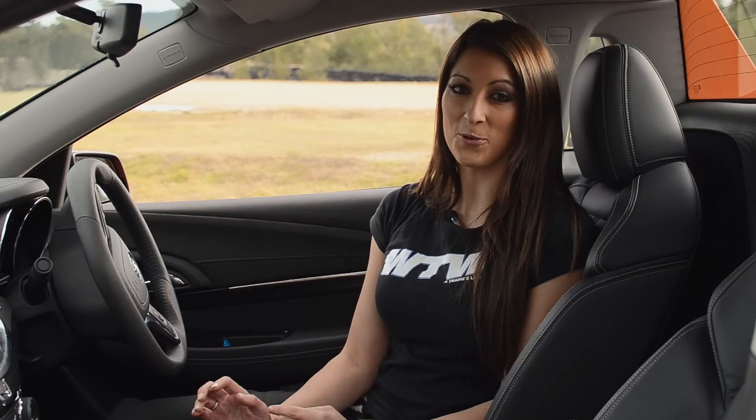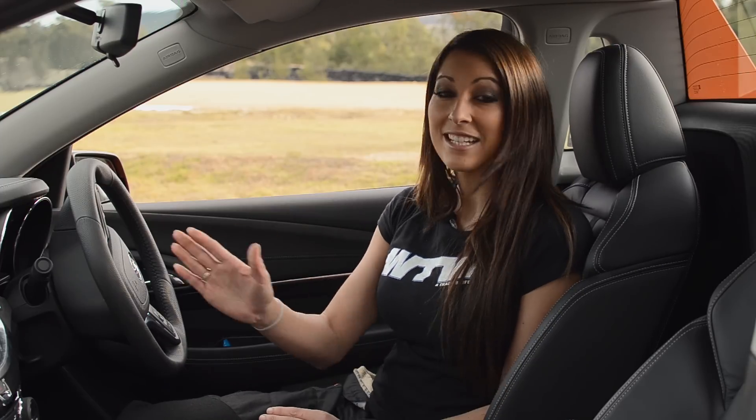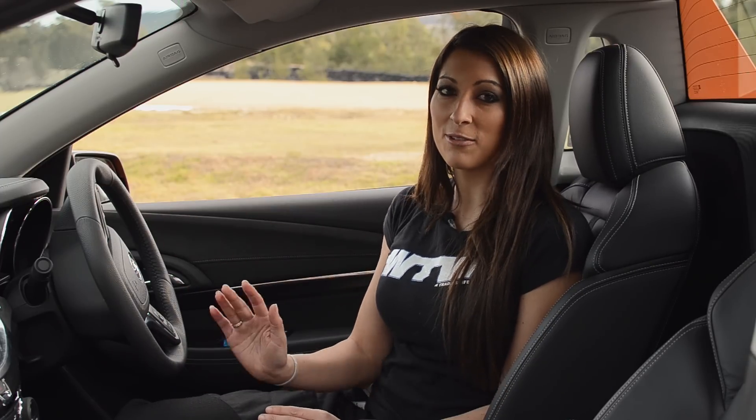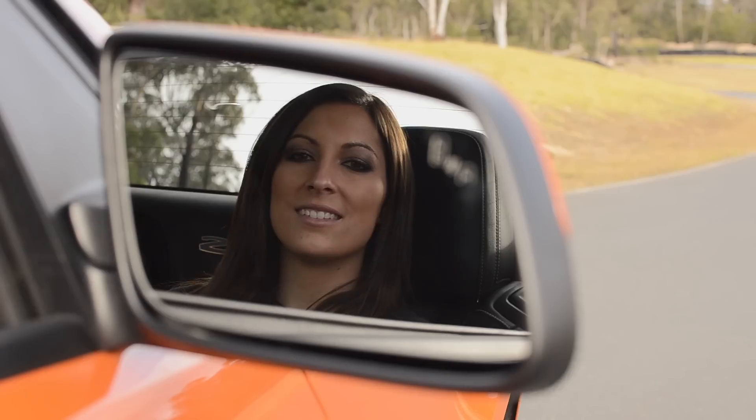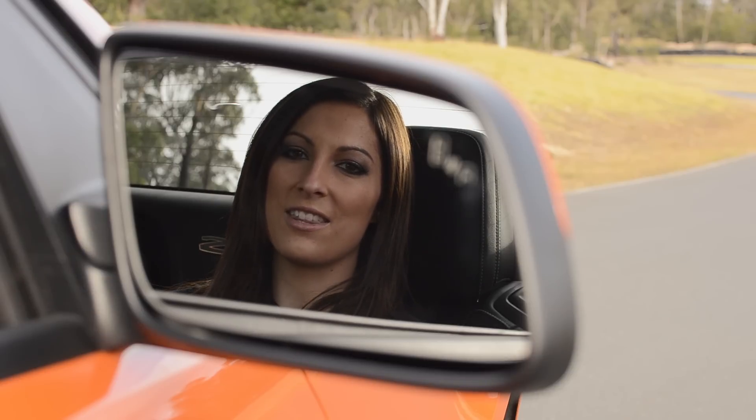Inside of the car is awesome. It features a 5-star ANCAP safety rating with three airbags either side. It's got suede door trims, nice leather bucket seats, and an 8-inch screen with navigational system and reverse parking camera. It can often be hard to check your blind spots when driving a Ute, but Holden have added a warning system which alerts you if there's anything in your blind spot.